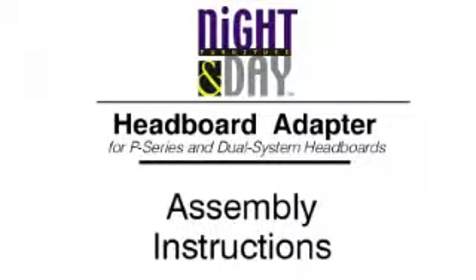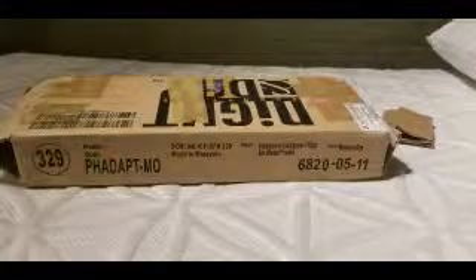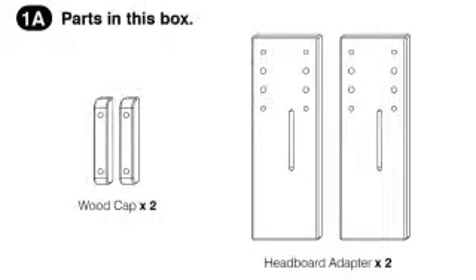This is a quick assembly instructions for the 9-day headboard adapter. Some people buy a 9-day headboard and want to put a metal frame to it, and they'll take sharp screws and drill right into the wood, making an ugly hole that wasn't there. But since the holes are already drilled in a headboard, we came up with an adapter plate that has holes drilled at the same pattern.